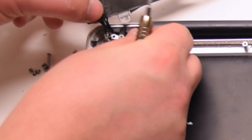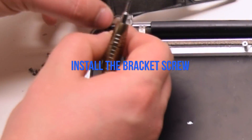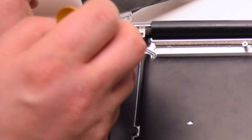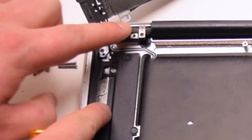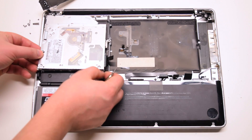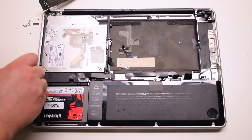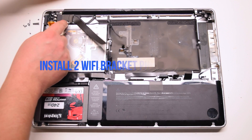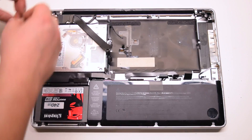Install the Wi-Fi antenna bracket, making sure it goes over all the cables. Install the Wi-Fi antenna bracket screw, making sure to loop it through the antenna cable loop. Install the Wi-Fi antenna cable. Install the DVD drive — just place it into its socket, drop it in, and secure it with three Phillips head screws. Place the bracket over it and install the two Phillips head screws: the short one on the right and the long one on the left.